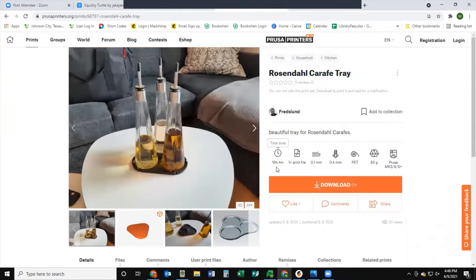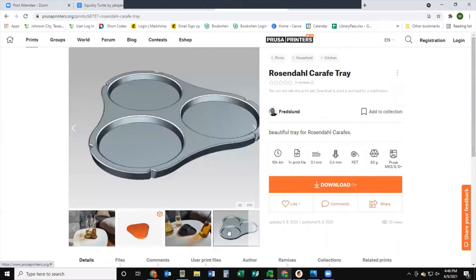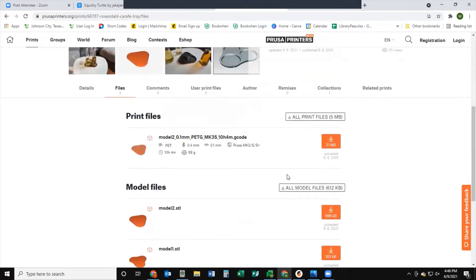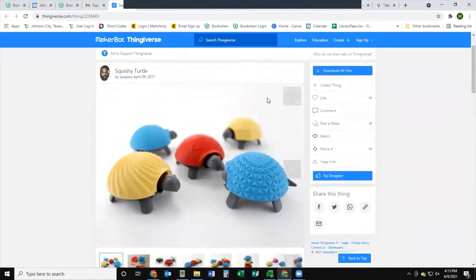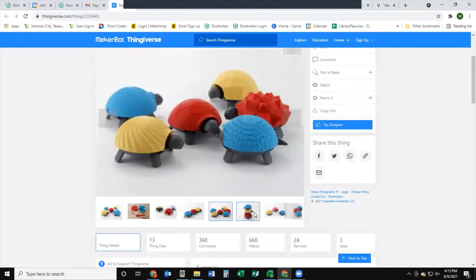The difference with these, however, is that you can see this one has the time, how much filament, which nozzle, and which printer was used - so it's kind of already set for our printer. If you go to download this one, you can see there are different models. This first model right here is the full G-code, so it's already G-coded and ready to print from our printer right away with no second step - you can directly download it to the 3D printer's SD card. But for today we're going to be making these turtles from Thingiverse.